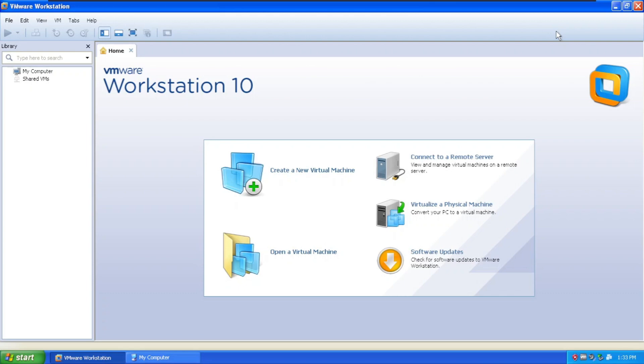I'm sorry if I don't talk that much because I have something in my mouth. So let's create a new virtual machine.